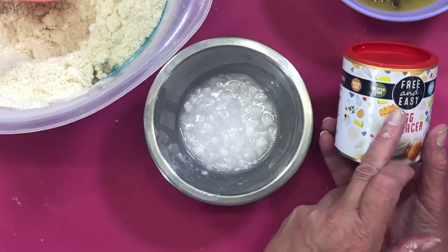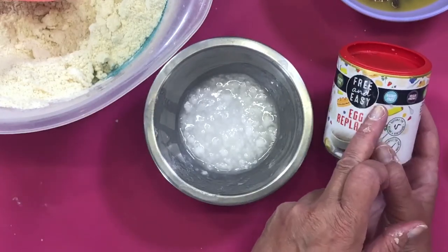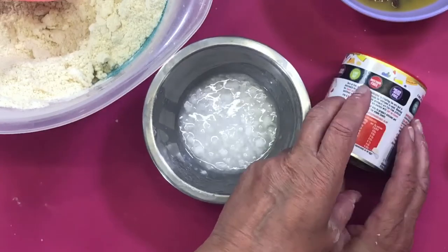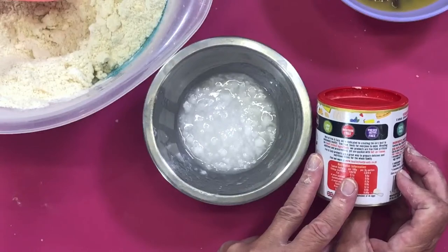We've got this Free and Easy egg replacer — it's wheat-free, gluten-free, dairy-free, vegan-friendly, low-fat, mustard-free, and preservative-free.